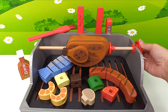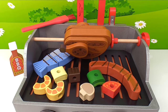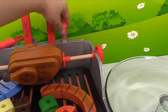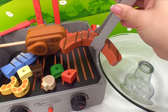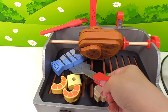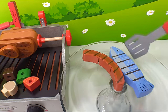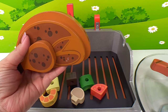Our food's almost ready, and I'm so hungry — how about you guys? The food smells great and it's ready. Let's get it out onto our dish. Let's use our tongs so we don't burn our fingers. Here's our delicious hot dog. Now let's use our spatula to get our fish out. We can't forget our rotisserie chicken — we don't want it to burn. Here it goes.